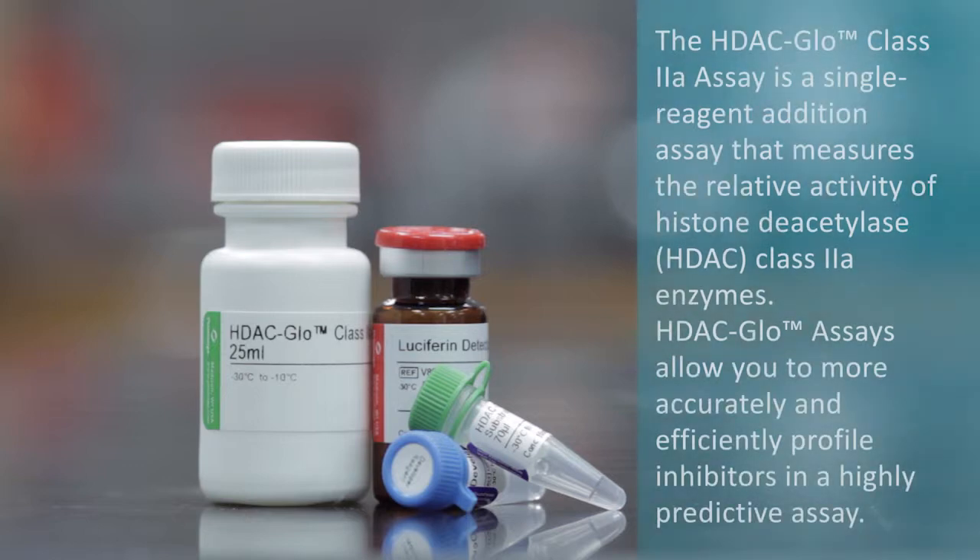The HDAC Glow 2A assay is a single reagent addition assay that measures the relative activity of histone deacetylase, or HDAC, class 2A enzymes. HDAC Glow assays allow you to more accurately and efficiently profile inhibitors in a highly predictive assay.